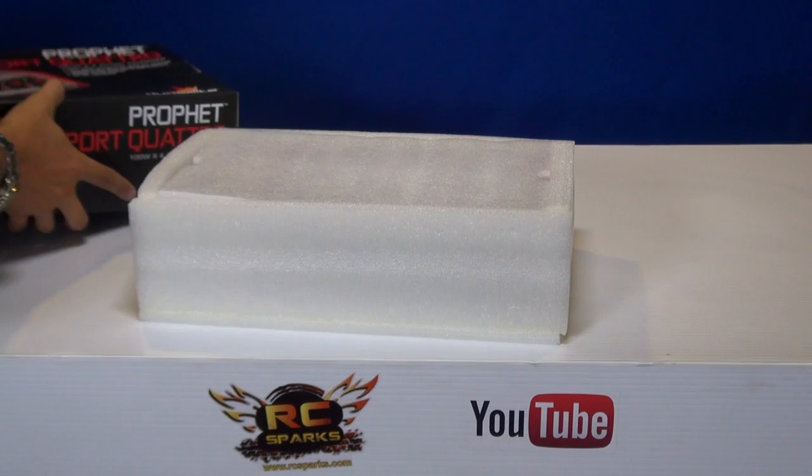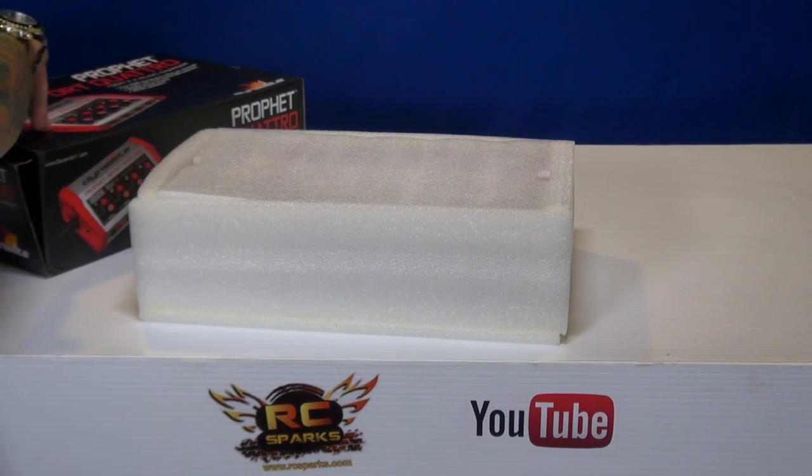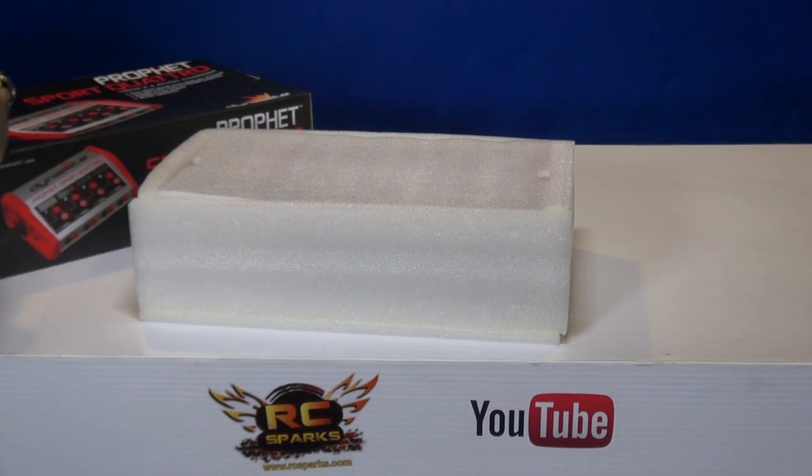There we go — the Profit Sport Quatro. Very nice.